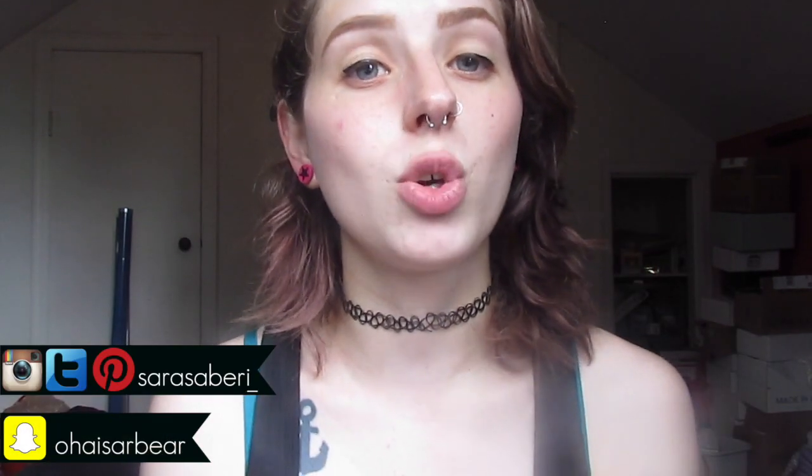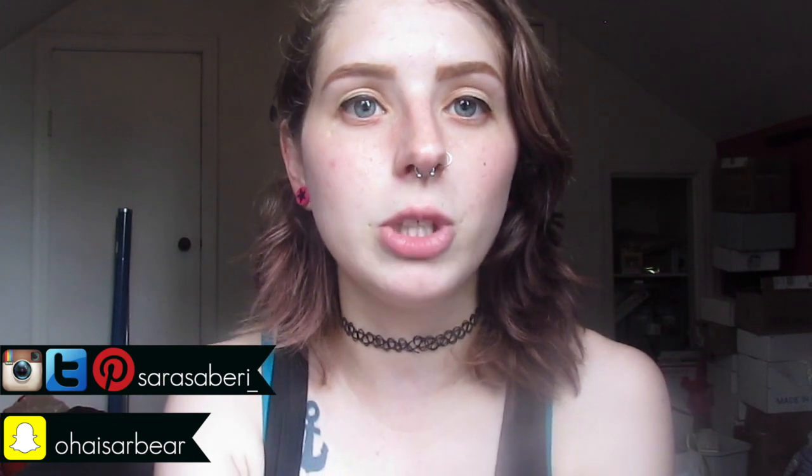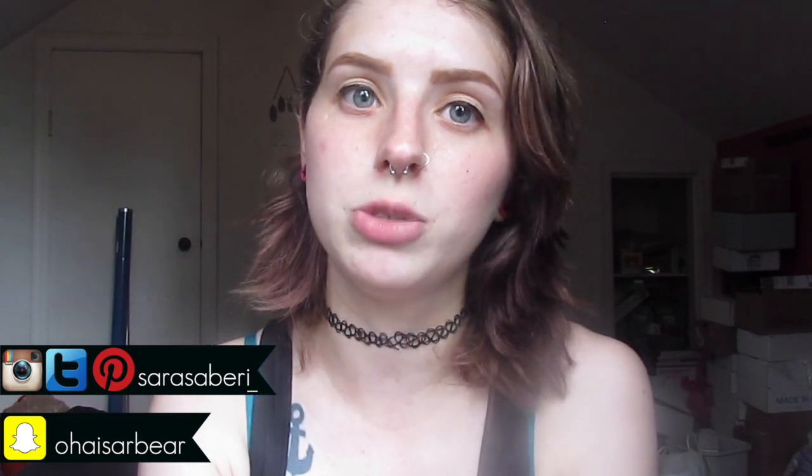Hello people of the internet! Welcome back to my channel, or welcome if you are new here. If you are new here, hi my name is Sarah and I make mostly beauty videos, some special effects tutorials, mostly around Halloween.